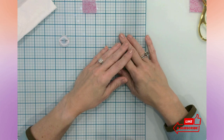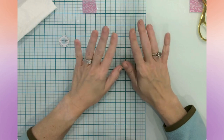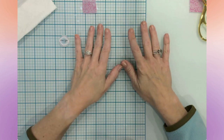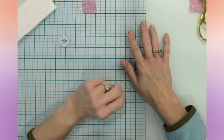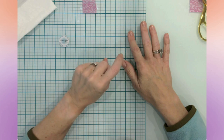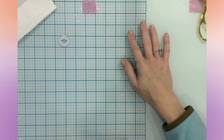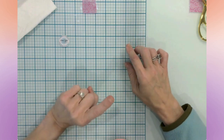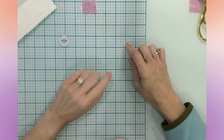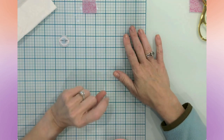Hello everyone, it's Jen. Welcome back to my channel and my craft table. Today's video is going to be video number two of Halloween crafts, and I have four crafts. One of them is an iron-on project, but we are going to go ahead and get started right now. So grab yourself a hot steaming mug of your favorite brew and let's get going.